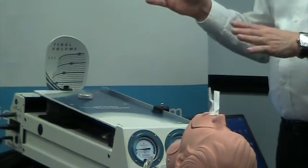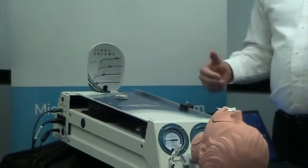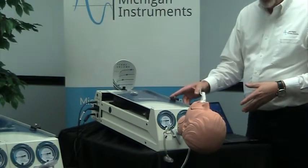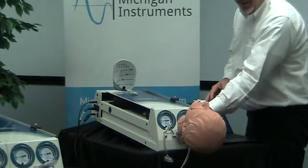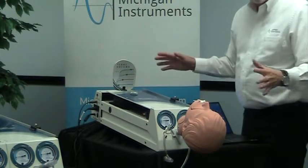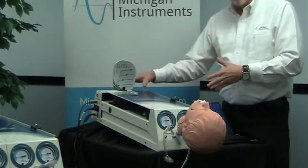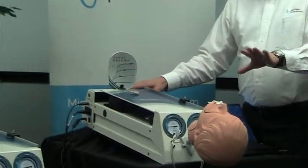The test lung works in exactly the same way as our traditional, well-known, well-respected TTL and NuView systems. They still have a variable compliance, you still have pressure gauges for airway and lung, connections for optional resistances that you can apply, and it really works in exactly the same way — the same physical and performance capabilities. In fact, if you turn off the SBL, the unit can be used as our traditional units have been used.